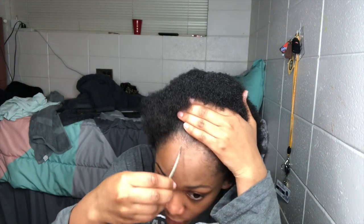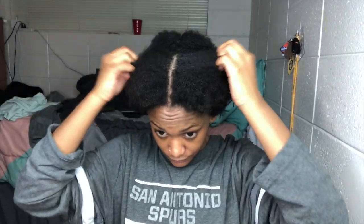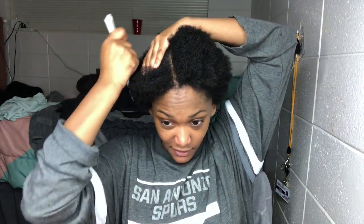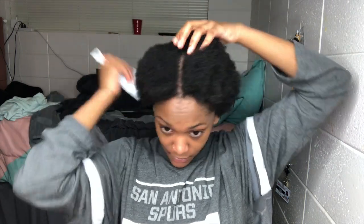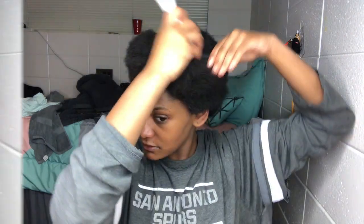First, I'm going to part it down the middle — make sure to put it as straight as you can. Once you've got it straight, start combing your hair down. This side goes to this side and down, then the back gets combed down to the back as well. My hair is still a little damp — I put some leave-in or moisture on there but it's still slightly damp.